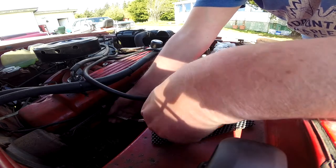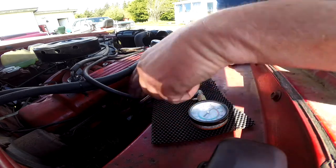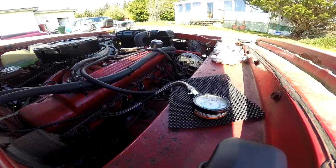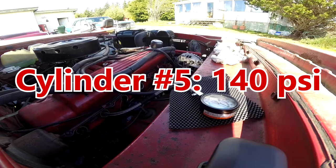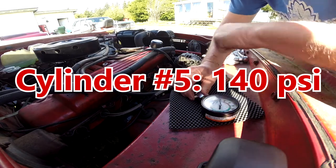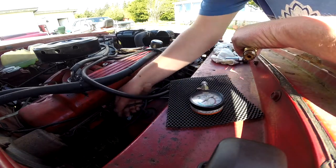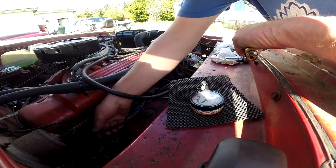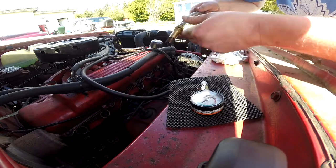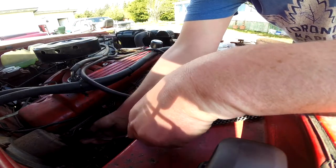It seems to be strong — probably some out there are higher, but I'm never dealing with high-performance engines. Another 140, 140.